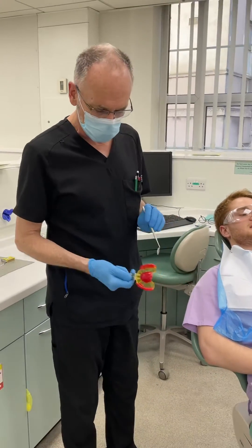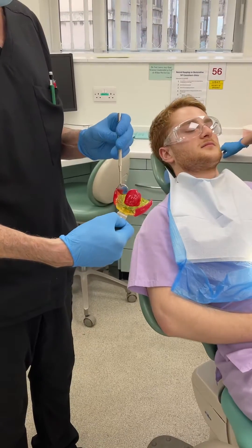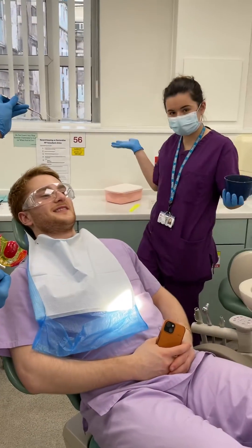This is stage three. So we've done: created the window at the front, added wax in the palate, added buckley, fixed the tray, and now somebody's kindly offered to mix some alginate for us.